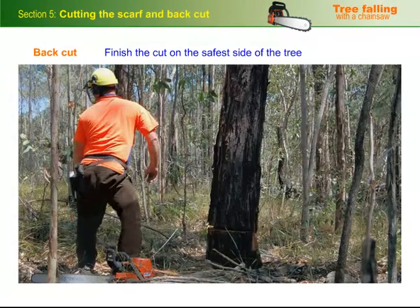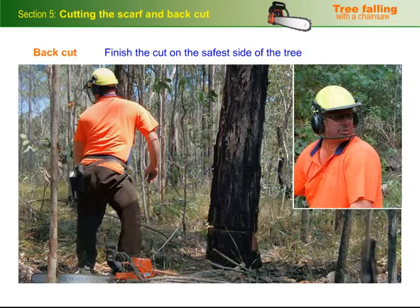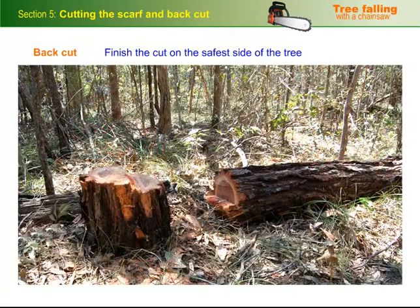When the tree begins to fall — that is when the fibres in the hinge wood start to snap — pull the saw out and quickly walk down your escape route. Make sure you regularly look back to check for flying limbs or hangers that might fall from above. Stay well clear until all movement has stopped and you're sure that there are no loose branches about to fall.